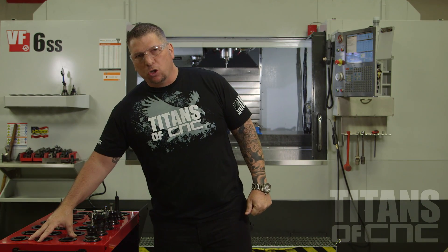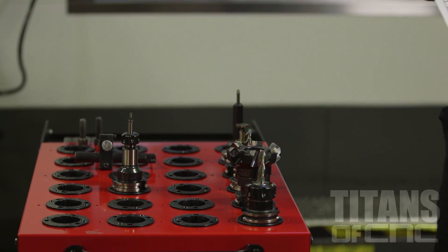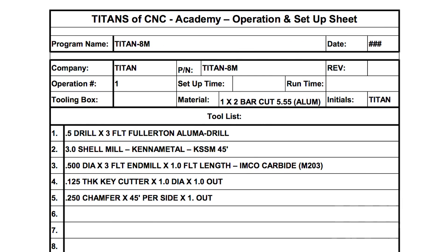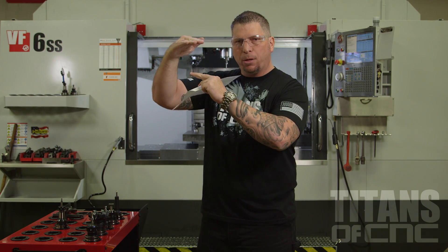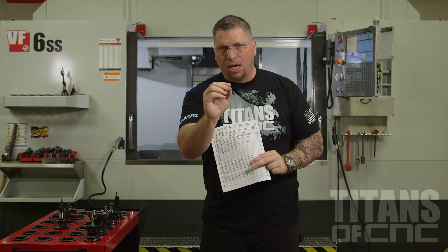I got my Hewitt tool cart over here with all of my tools per my instruction sheets. We're going to take all five tools, bring them down, zero everything. We're going to zero our fixture. Once everything is absolutely dialed, we'll run the program above the part, make sure there's no crashes, make sure all the offsets are perfect. Once that's done, we'll drop our Z right to the top of the part, run that program, cut some chips and make it happen.